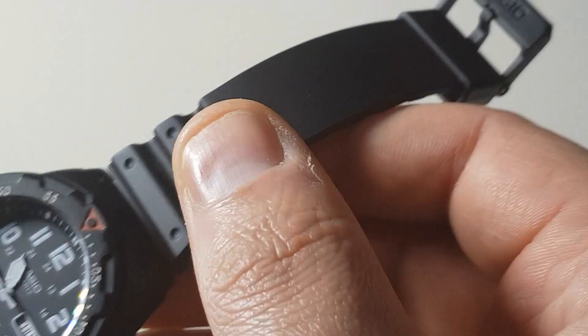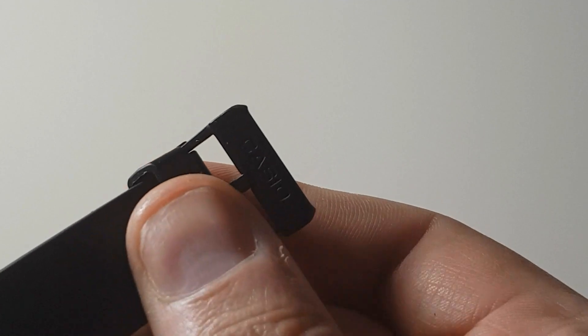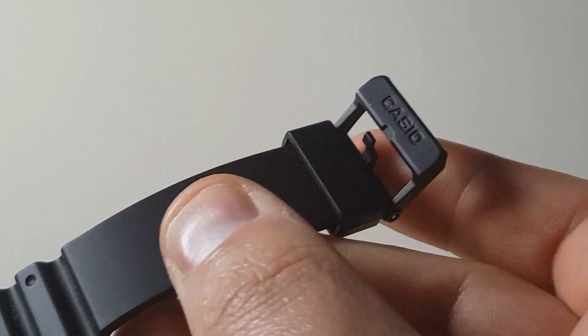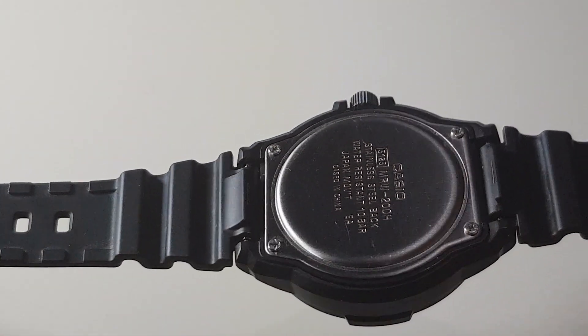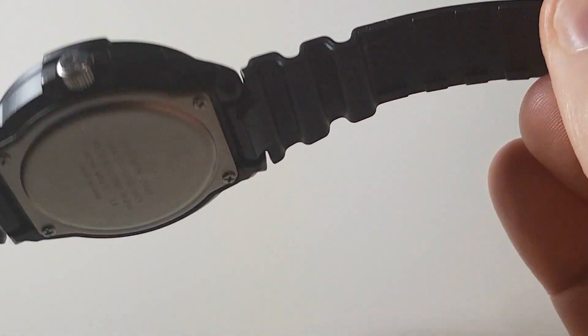The strap is that classic Casio resin. It has one keeper and a signed Casio buckle in black. It is very comfortable, and like a lot of Casio straps, it can be a right grime magnet.